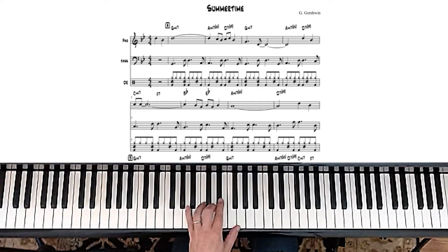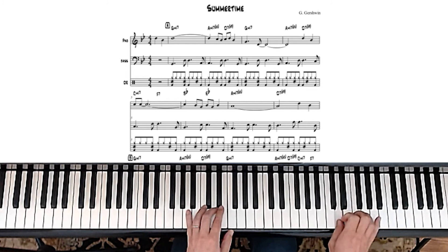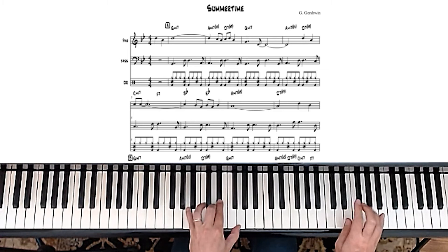So that was pretty cool. You saw when I was doing the 2-5-1 in B-flat, I did something like this. So I started playing that scale that we learned, but I started just by doing this passing thing. That's a common riff in jazz. So let's do a little more of that.